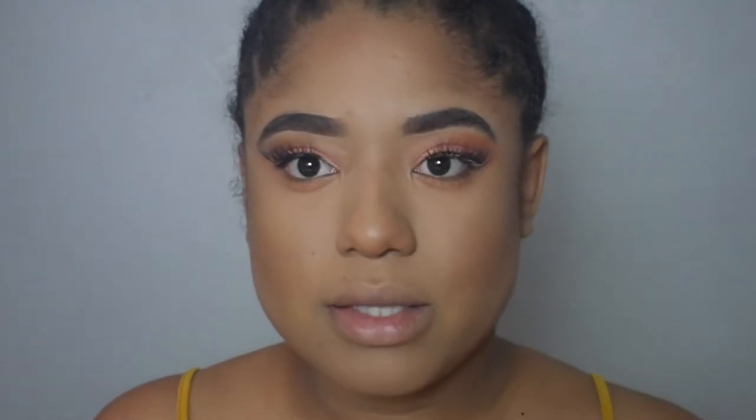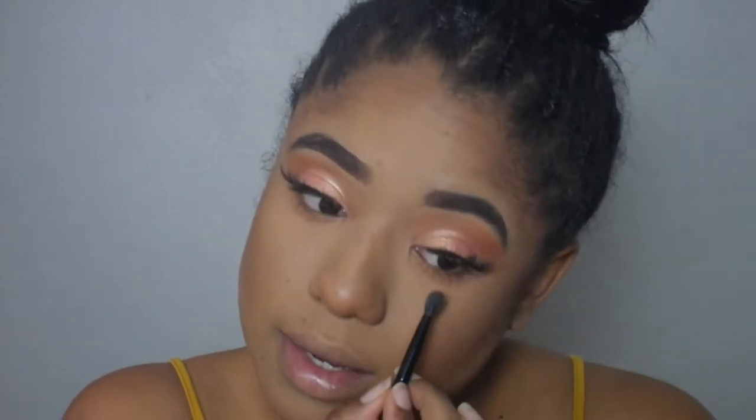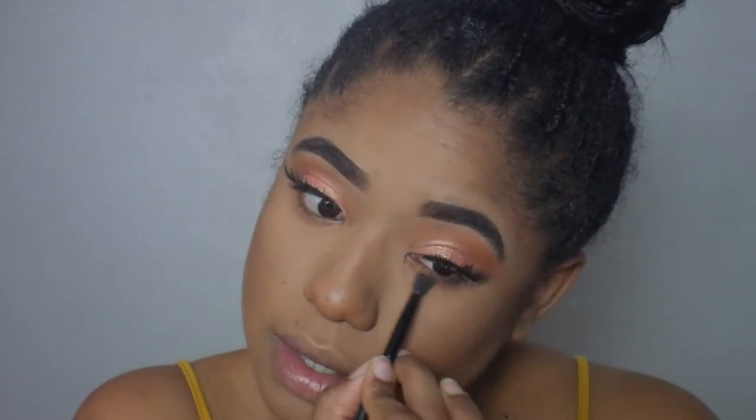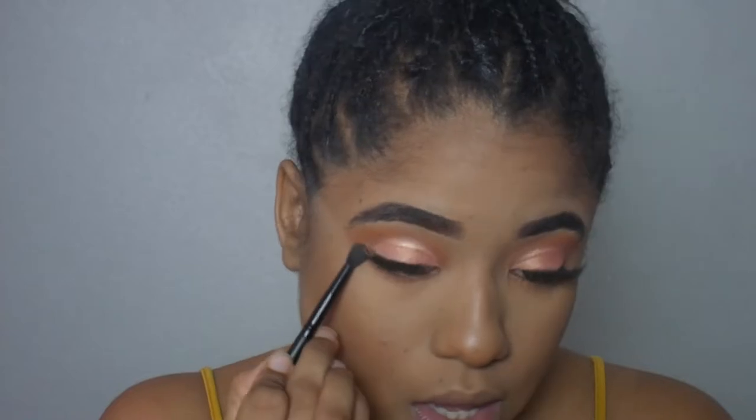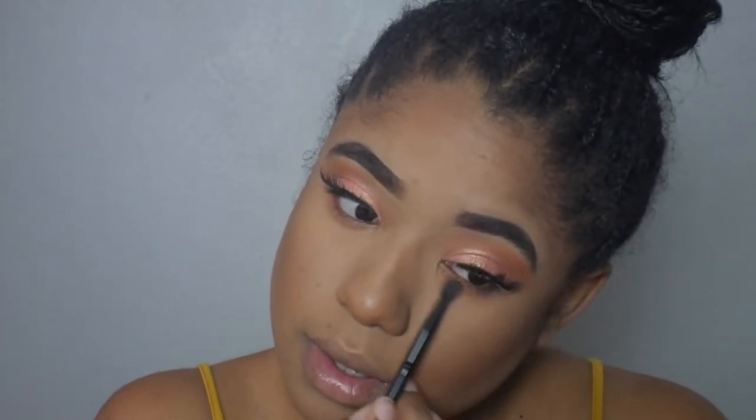My battery just died, but what I did is I went in with an eye detail brush from Morphe and just went in under the eye with those same colors that we used on top in our crease. Next we are ready for blush.